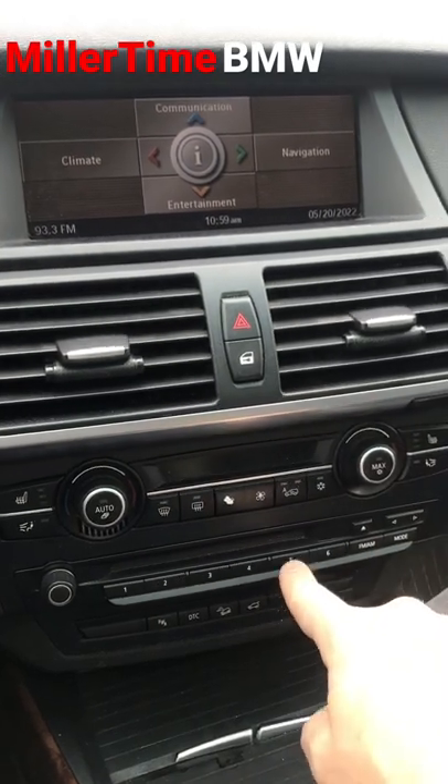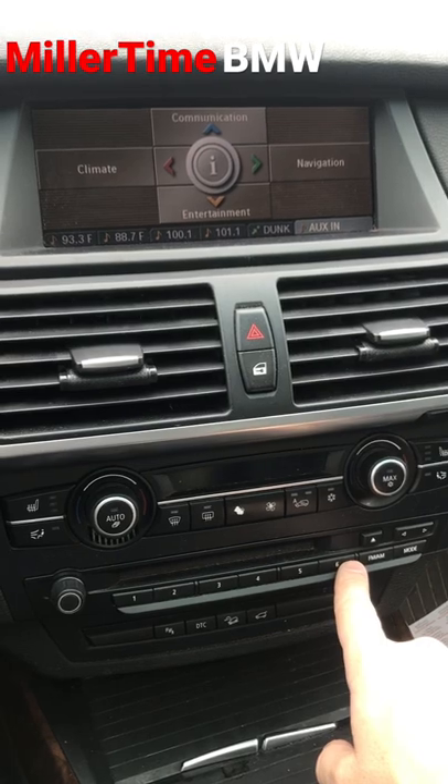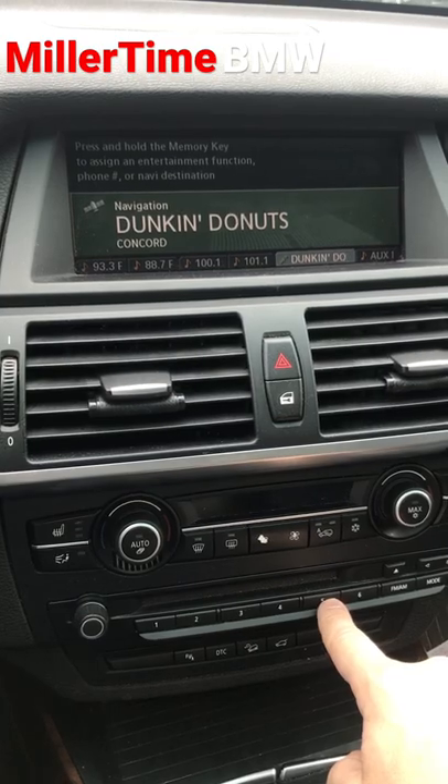In addition to that, it's not just radio stations — you can actually program functions like your aux in or your favorite GPS destination. In this case, looks like we're going to get a coffee.